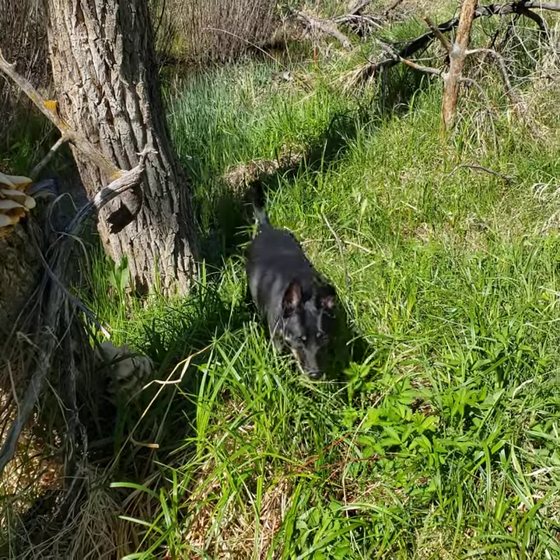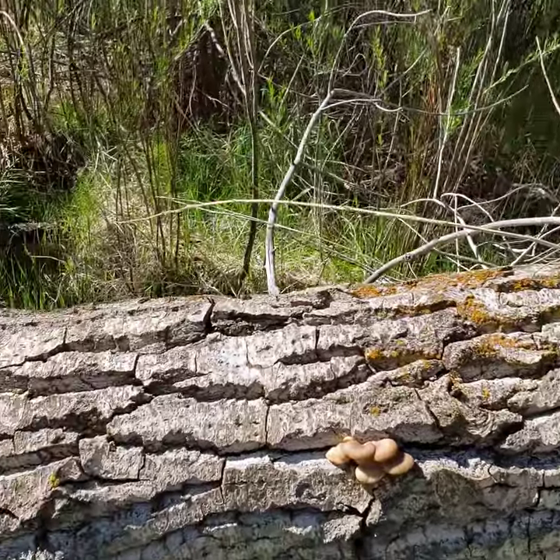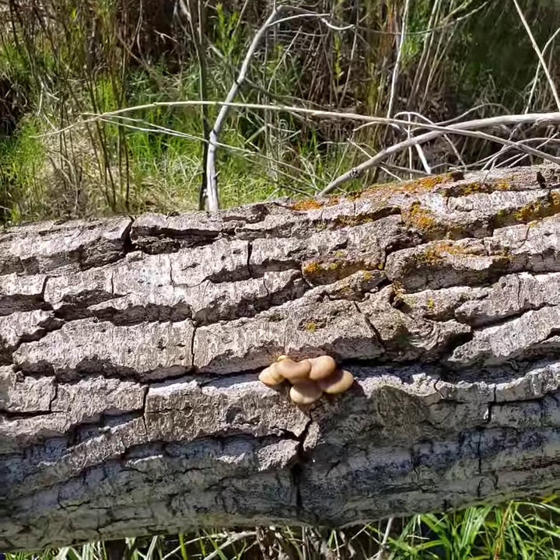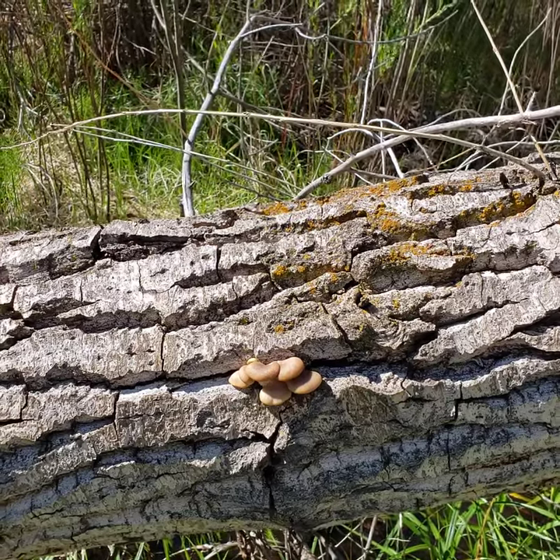Hey YouTube, just want to tell you a little bit more about this flush of oyster mushrooms. A lot of guys on YouTube say you can put them in water if they're old or dried up or whatever - just don't keep old mushrooms.